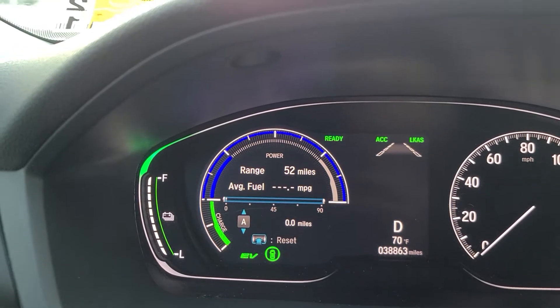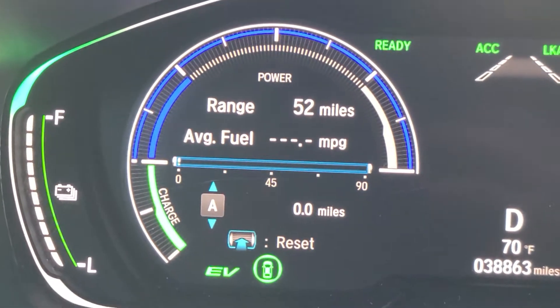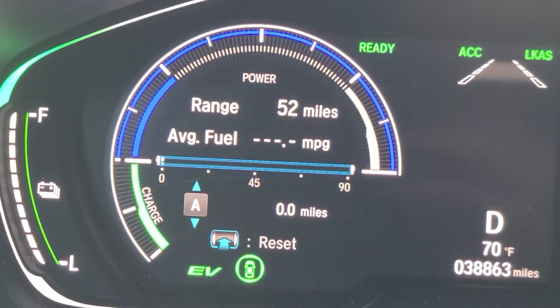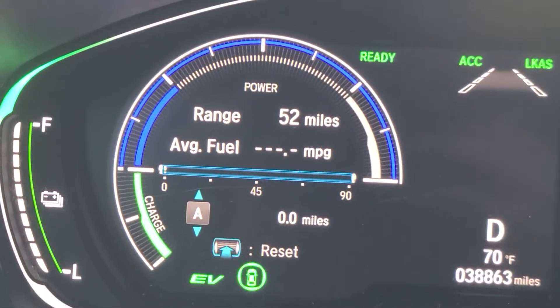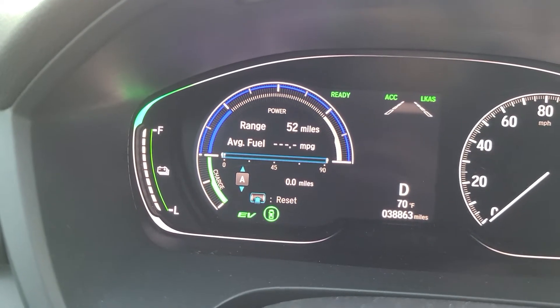I'm going to go ahead and press zero again to reset. You can see right there, average fuel is basically dot dot dot because this hasn't gone anywhere. Zero miles. What I'm basically doing in this test is seeing how far can I go in EV mode.